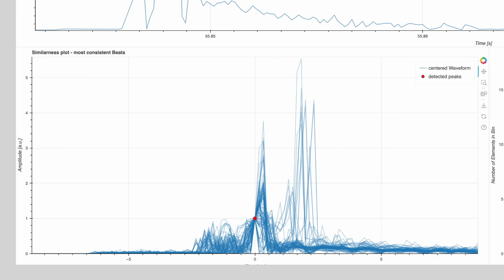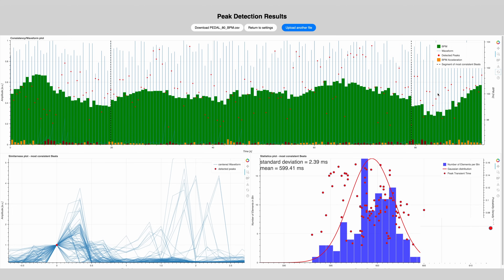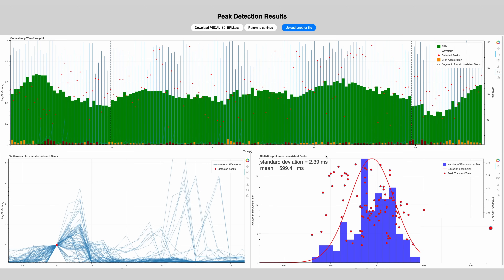We have some more plots - the similarities plot, and most of all we have the standard deviation of the performance. We've chosen to look at 100 peaks, and these two dotted lines mark a section with the 100 best performing consecutive peaks. So now we have a super quick way to compare results of different tests. Let's do test two: 100 BPM on the pedal.